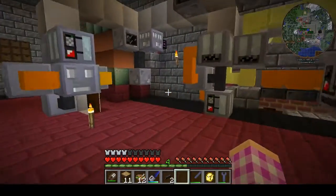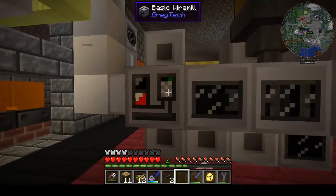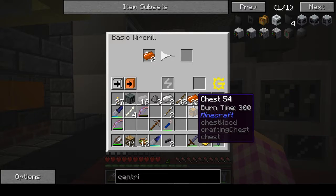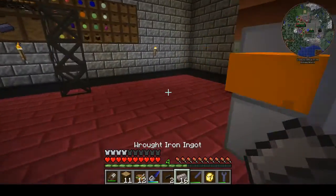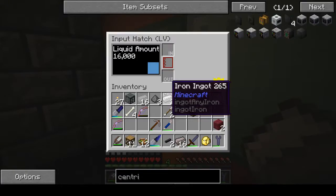It basically saves us from having to set up a bunch of Forestry machines. Alright, so now we should be getting apples down into our extractor. Let's get rid of this jerk down here and head back inside.